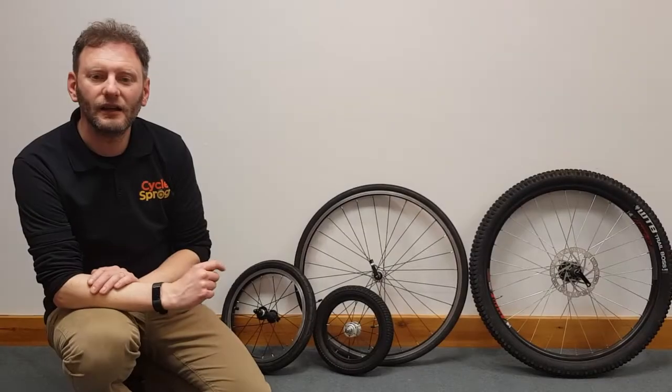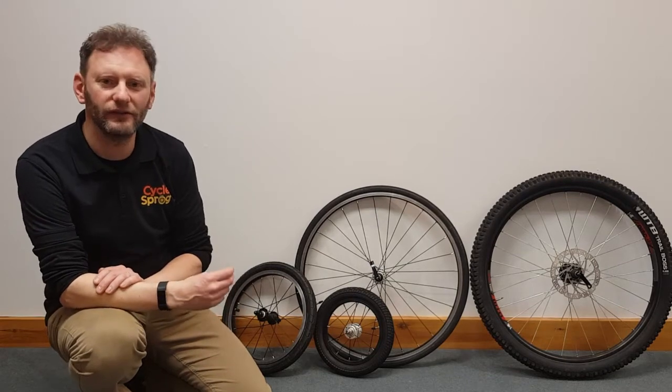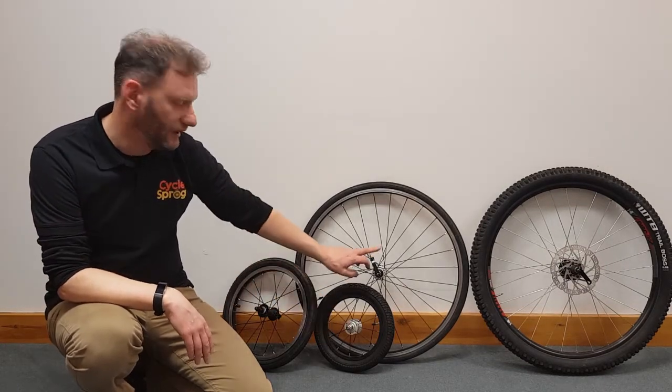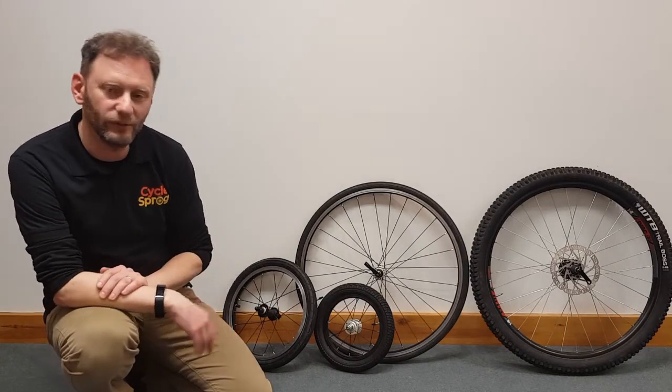Hi, I'm Chris from Cyclescrop. Today we're going to look at fitting the front wheel onto a kids bike. If the bike arrives without the front wheel attached, there are several methods of fixing it to the frame. We're going to go through each of these, so we'll include wheel nuts, hex keys and the quick release mechanism. And we'll also take a look at a bike fitted with disc brakes.